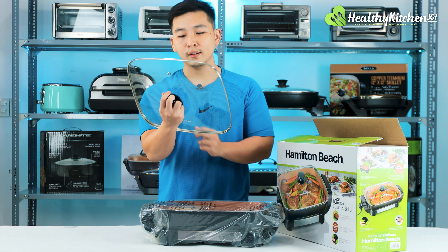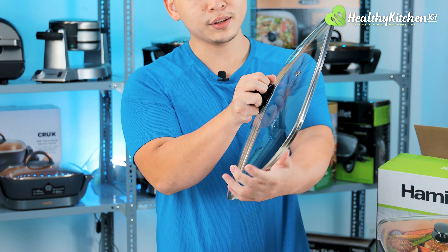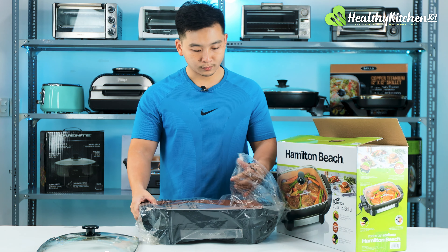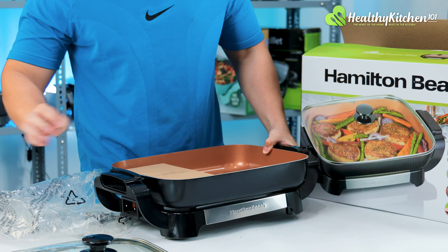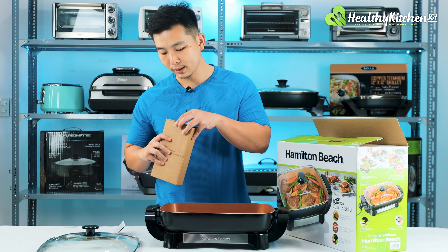As you can see, the lid is tempered glass with metal edging, a steam vent, and a firm handle — very nice. Now for the pan plastic cover and what I'm guessing is the thermostat.